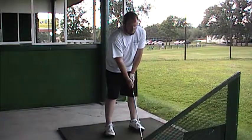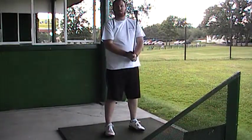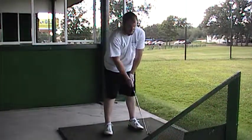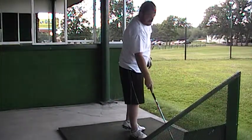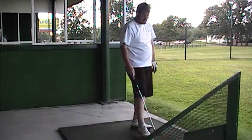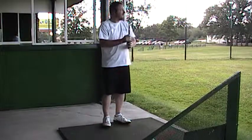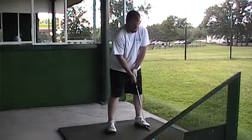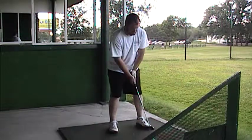Now ball position, Anthony — for the four through the nine iron, play the ball off the middle or center of the stance. We've got a nine iron, so ball position middle. His feet will be shoulder width. His grip is good. The two adjustments: the hands come around by his left shoulder and left ear, and the right knee will turn up by the left knee for a weight transfer.